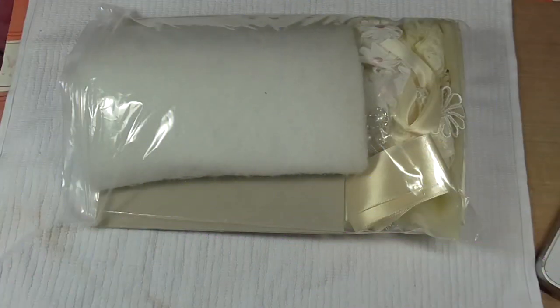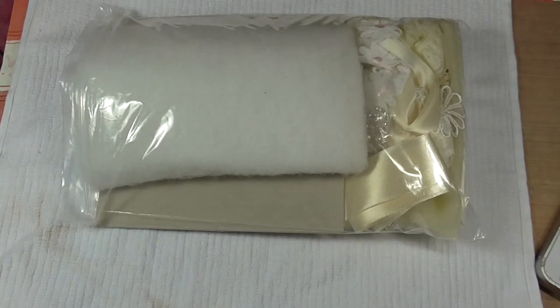Hi everybody, Wendy here from Lolly Dye Crafts. So I've been shopping again over Fiona Jennings' shop. I bought this last week.